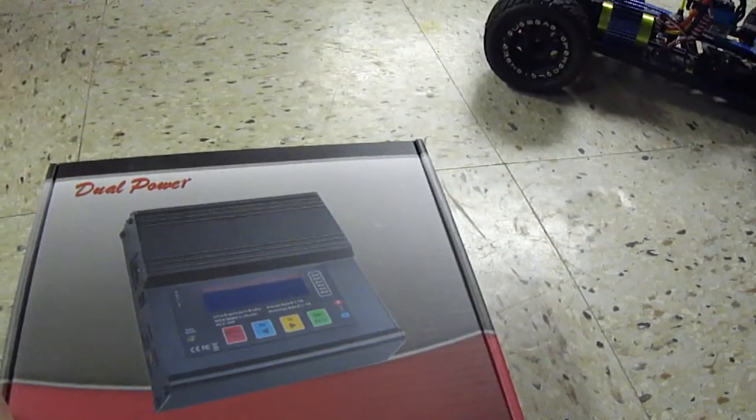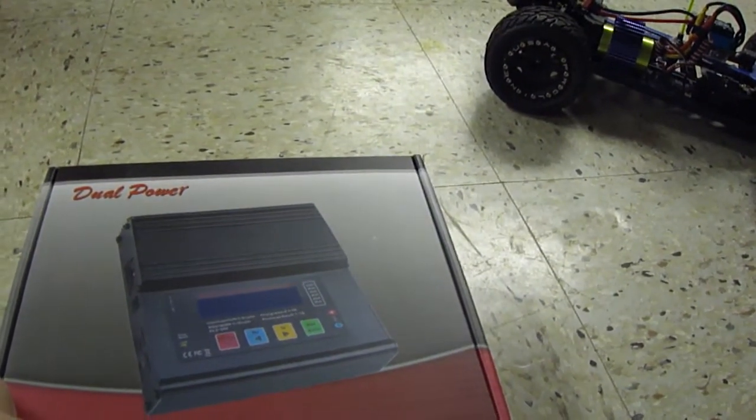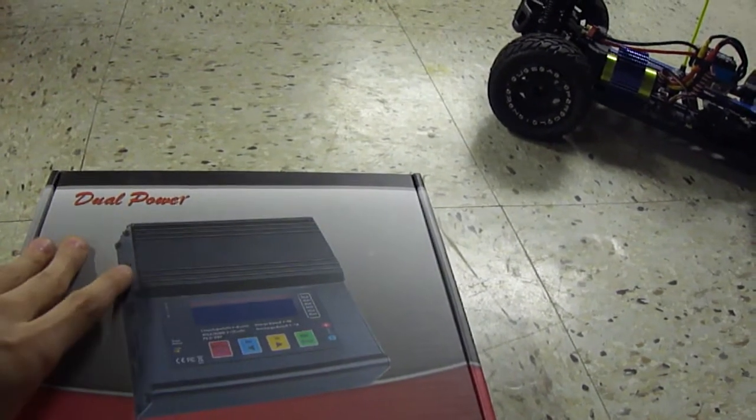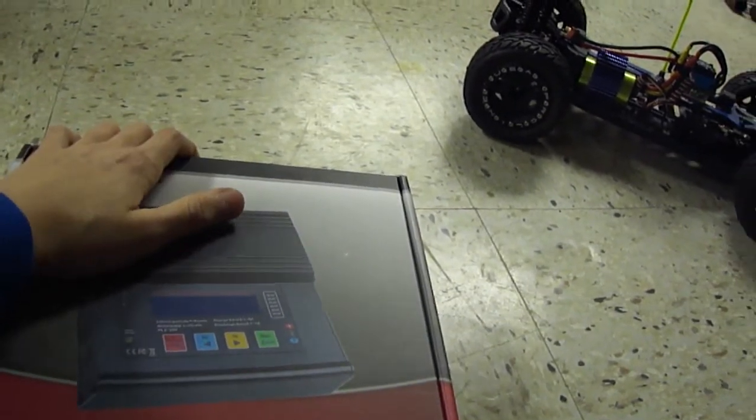And if you're wondering, it charges up to 6-cell LiPo and LiFe, and charges up to 15-cell NiMH.